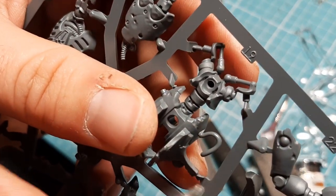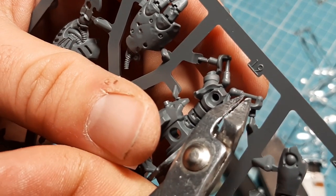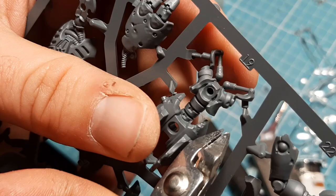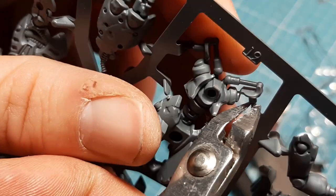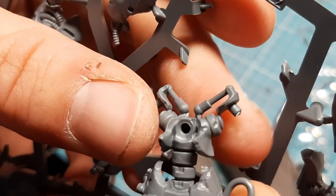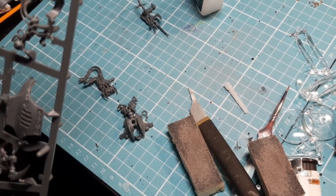I'm going to make you aware of this: when you're taking this off the sprue, that part is the model, and that little knobble bit is the model as well - so you need to keep that. It looks like that - I'll show you that before I get carried away.